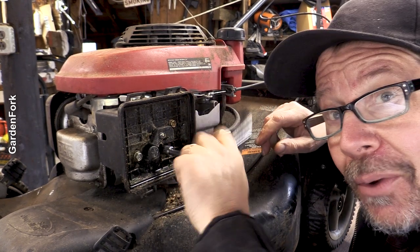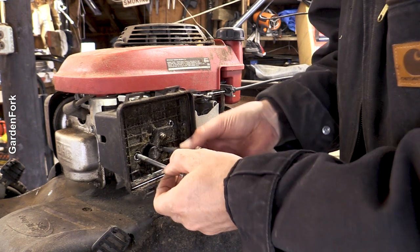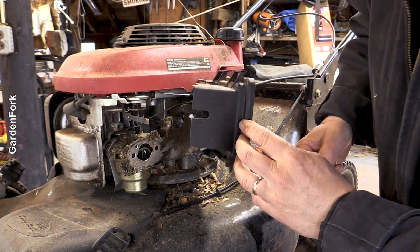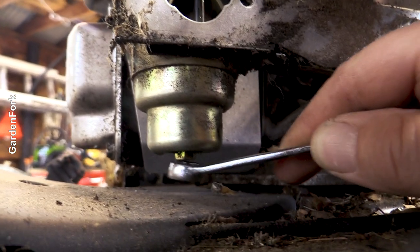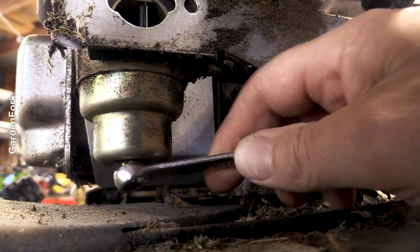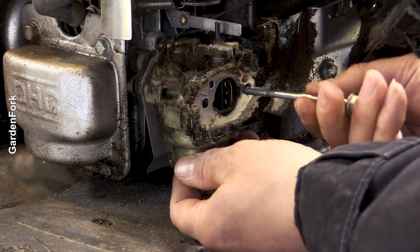A little dirty. We need to remove that bolt at the bottom of the carburetor — this is a 10-millimeter wrench.